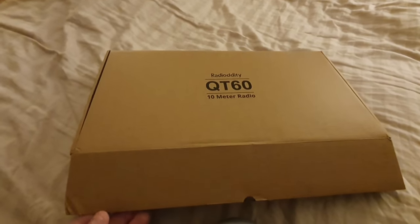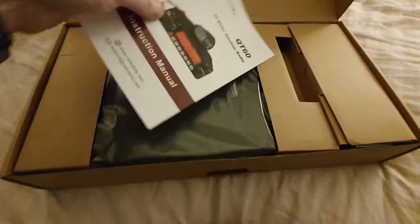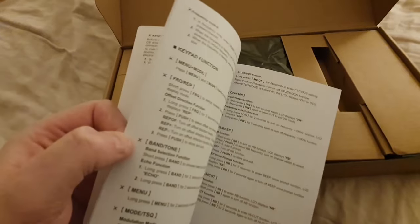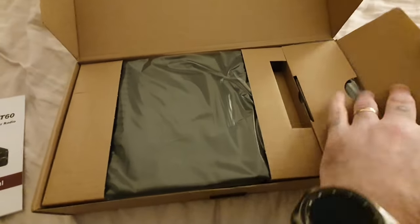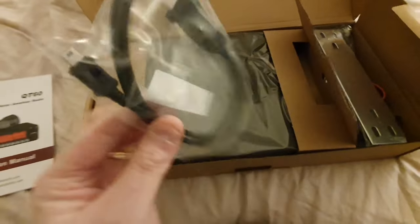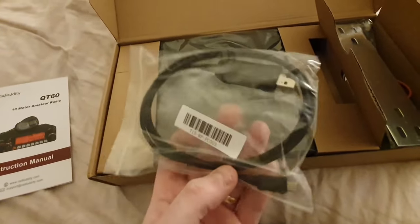Let's have a look at what's in the box. The manual looks very well written — we'll have a proper look in the review. And there's the programming cable, nice. We'll have a look at the programming software as well.